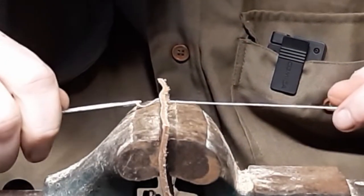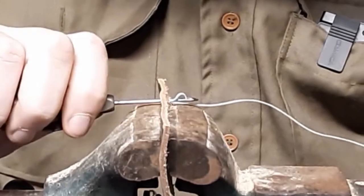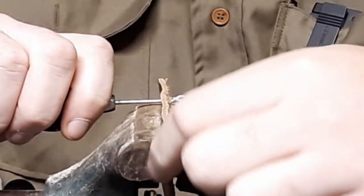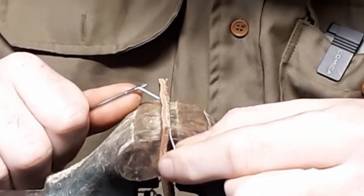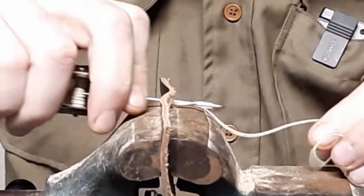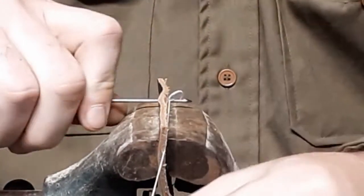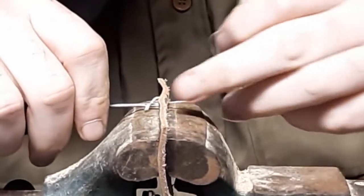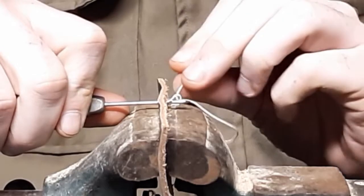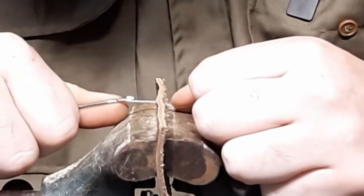Then do the exact same thing: go over the distance you want, work your way through it, go all the way through, back up just a little bit - not all the way through. Take your running line, put it through that loop, pull it all the way across, and then bring it back out to lock it in. All the way through, make your loop, run your line, bring it out, lock it in. We'll do that a few more times and then demonstrate how to finish the stitch.